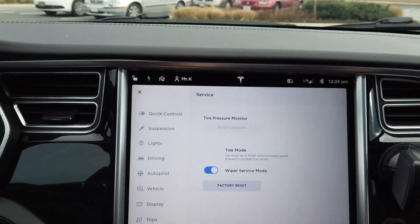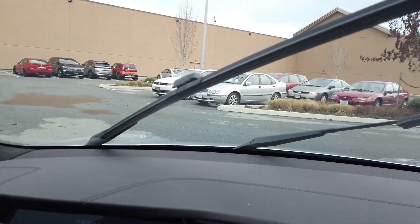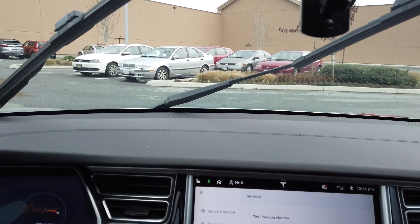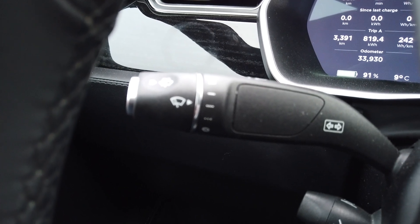Let me show you what's supposed to happen. You push this and the wipers stay up like that for service mode — basically so you can change them, clean them, and do all the fun stuff. Then when you turn it off, it goes all the way back down. So the question is: why did it work the first time and not the second time?